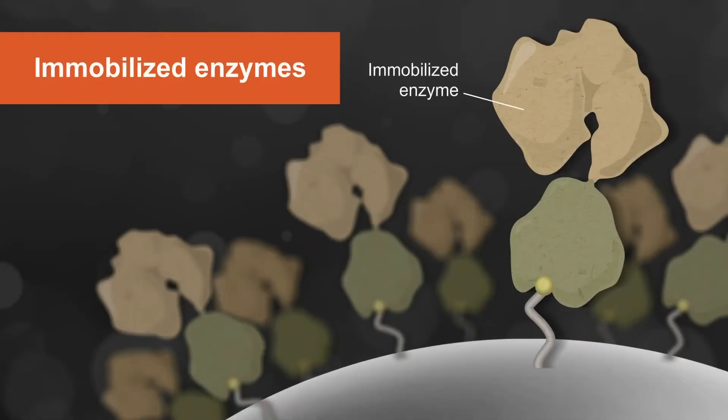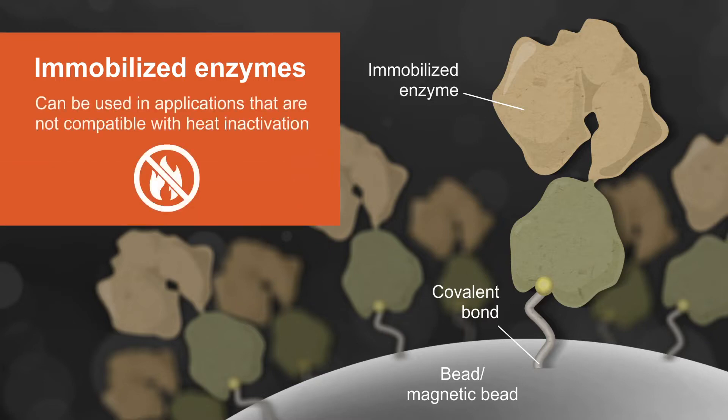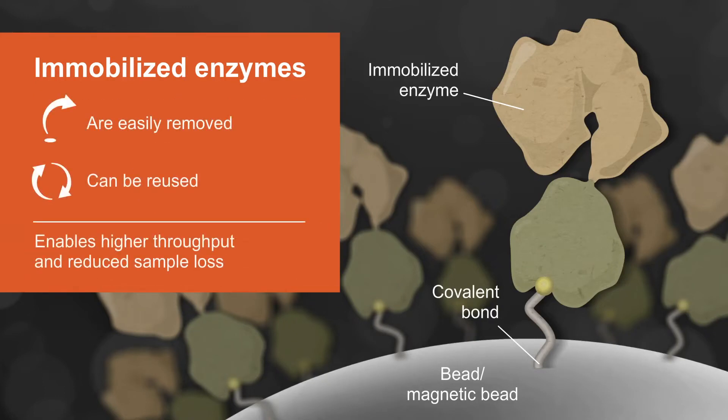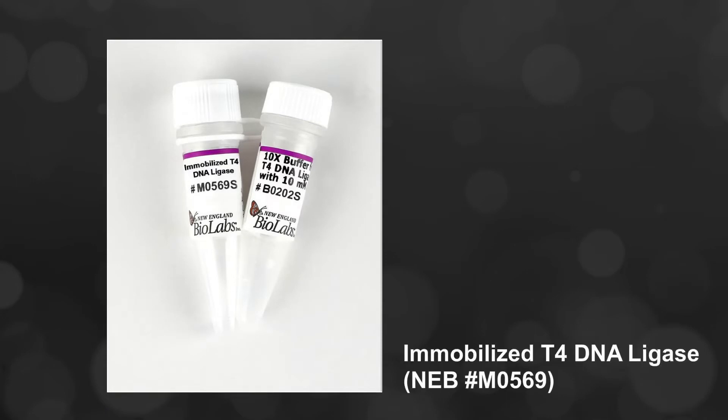Immobilized enzymes are enzymes that are bound to a solid support. They are often linked to a bead or a magnetic bead via a covalent bond, and they can be used for a variety of standard molecular biology workflows. Immobilized enzymes can be used in applications that are not compatible with heat inactivation. They are easily removed and the enzyme can be reused, enabling higher throughput and reduced sample loss. Here, we will demonstrate the use of immobilized T4 DNA ligase, NEB's exciting new format of the classic enzyme T4 DNA ligase.